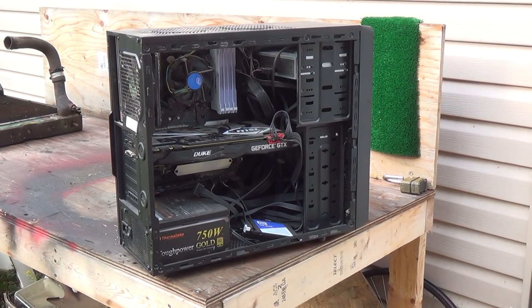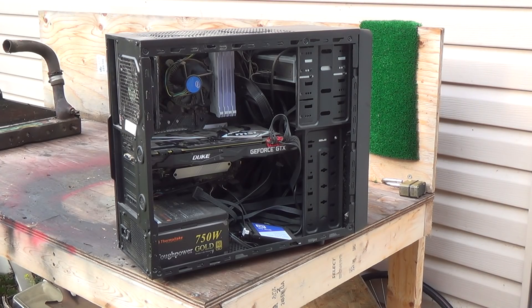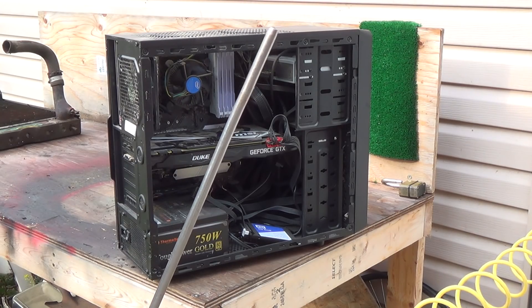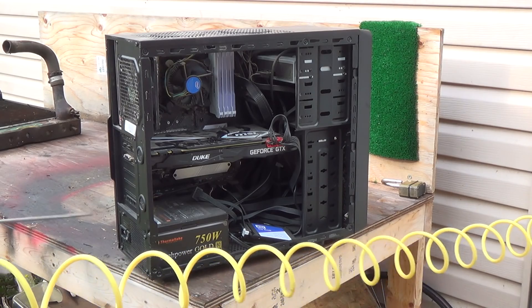G'day folks, welcome to computer clean out and hard drive installation day. I've got one of those little stick hard drives to install into this thing. This is my gaming rig here, so I'm just using a normal regular compressor. I know a lot of people are gonna hate that but that's all I got. Anyway, it's probably pretty dirty in here.